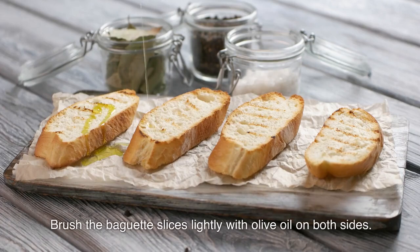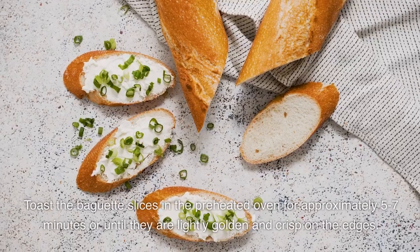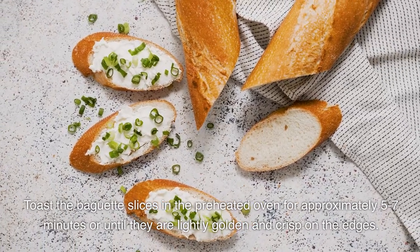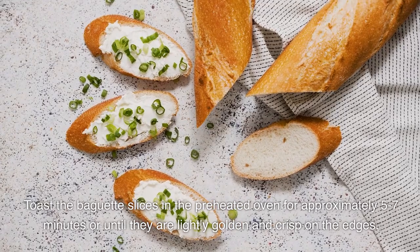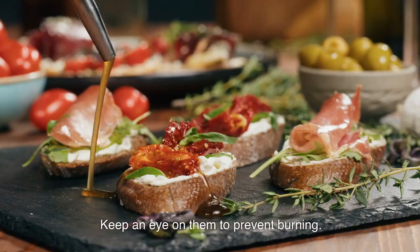Brush the baguette slices lightly with olive oil on both sides. Place the slices on a baking sheet. Toast the baguette slices in the preheated oven for approximately 5-7 minutes or until they are lightly golden and crisp on the edges. Keep an eye on them to prevent burning.